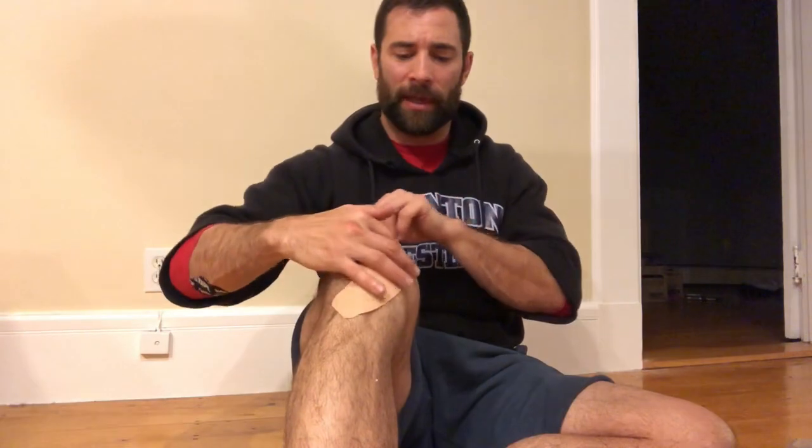I've got three pieces of rock tape here — these are the pre-cuts, measured out at about 12 inches. What we're gonna do is take that pre-cut, rip off that last inch, and expose the glue on that side. I'm gonna look for the tibial tuberosity, which is the bump just below the knee, and put that exposed edge right past there.